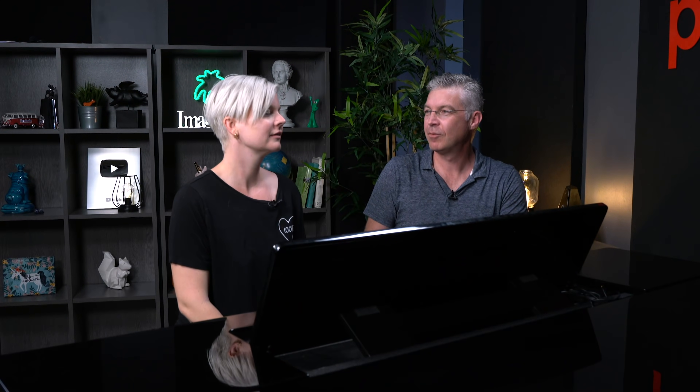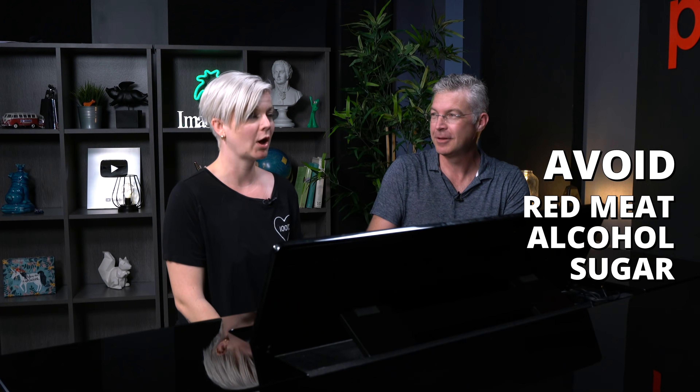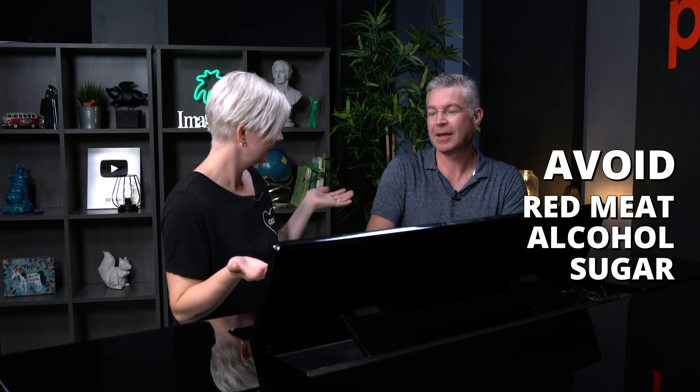Diet also plays a role. There are certain foods that help with inflammation and some that make it worse — red meat, alcohol, and sugar can worsen it. Foods that are really good include omega-3s like salmon, fish oils, garlic, ginger, vitamin D, and broccoli. So if you're icing, taking your breaks, doing your stretching, and maintaining proper nutrition and drinking lots of water — it all helps.